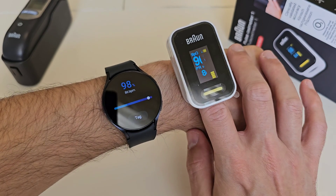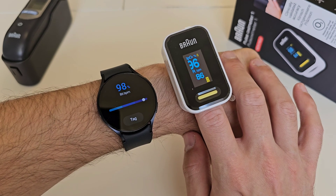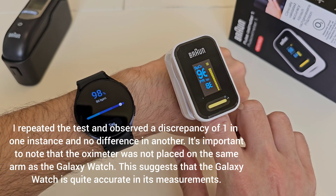So you can see here, blood oxygen right now is 98% on the Galaxy Watch and 96% on the pulse oximeter. So there you have it guys — that was the test on the Galaxy Watch.